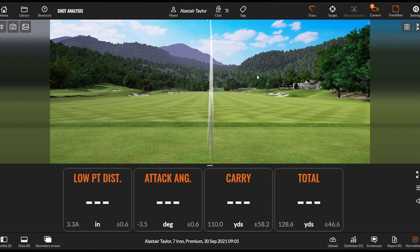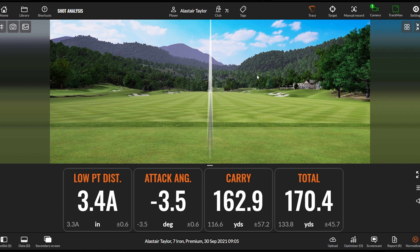We can see there — because it's clearly not the first time I've done that drill — even with the ball position further forward, I've still got my low point 3.4 inches ahead, the club's travelled down 3.5 degrees, and I'm now getting it out 163 yards and it's absolutely dead straight.